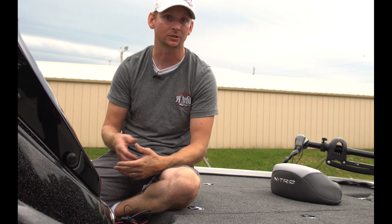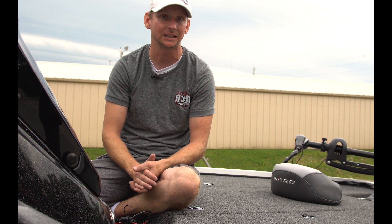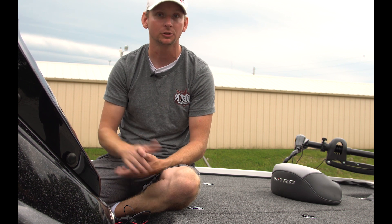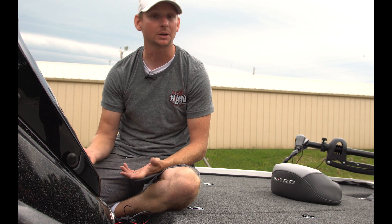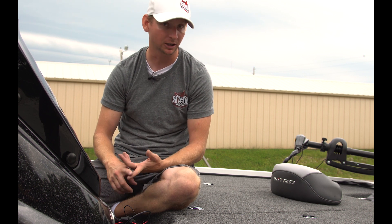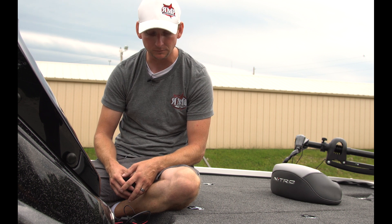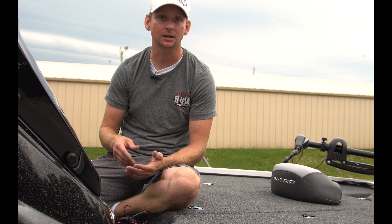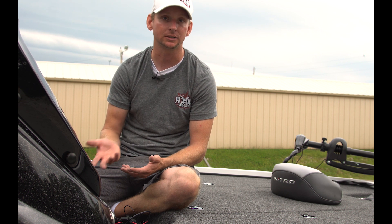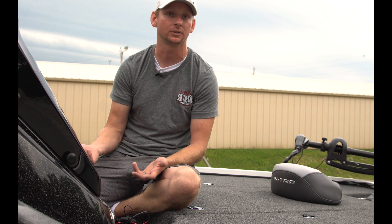Not every application or every system with Lowrance Electronics necessarily needs a NEMA starter system, or NEMA 2000 system — which is the same thing. But some applications do, whether you're running a Spotlight Scan transducer, a Point-1 GPS antenna, or some units like the older Elite HDI units and Elite TI units that don't have an ethernet port capable of networking, so you've got to use the NEMA system.